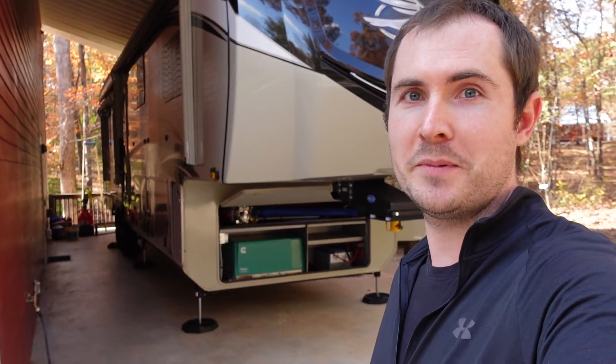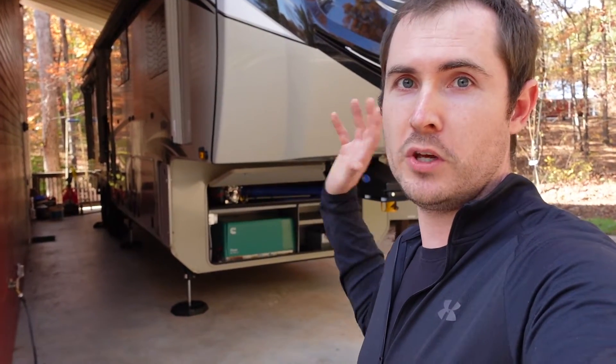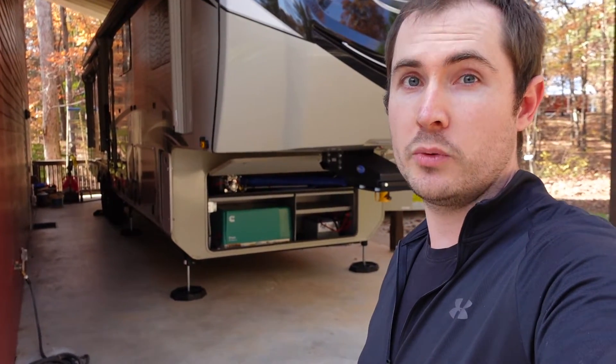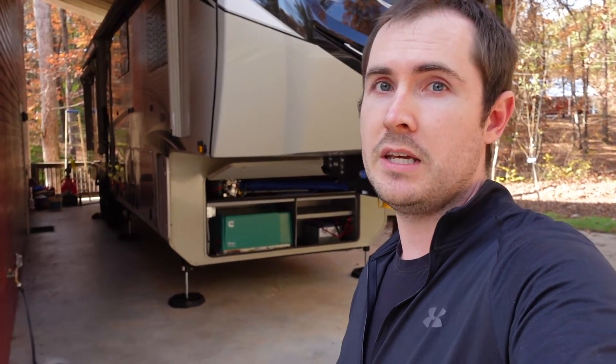Hey, today I just want to do a quick update and correct some information in a previous video that I published. A couple weeks ago, I did a full tour and review here on my Jayco Pinnacle, the 37MDQS, and it was really a kickoff to a series that I plan to do for folks that are interested in the Pinnacle or the 37MDQS or even mid-bunk models.